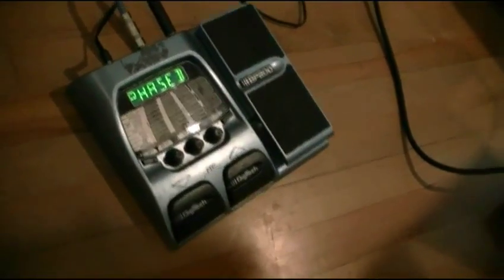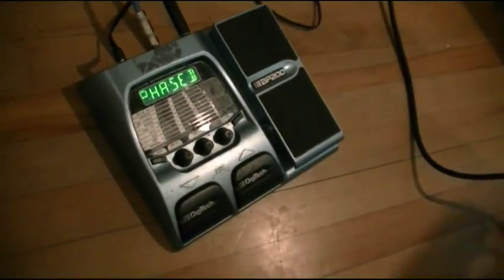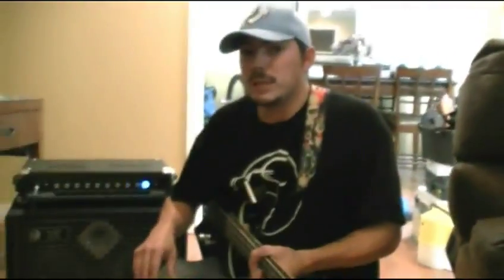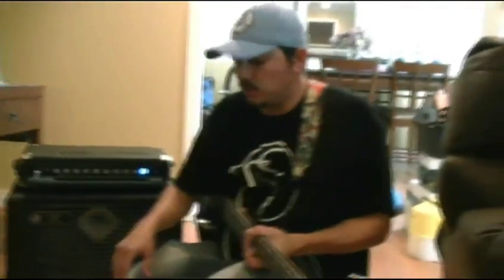It also has the drum machine and the storing capability just like the BP-80, as well as the wah pedal. Nothing has changed there. And just like the BP-80, if there's anything you don't understand that I don't disclose to you, just don't forget to go to digitech.com and look up the pedal. They'll have everything you need right there, including the operations manual.